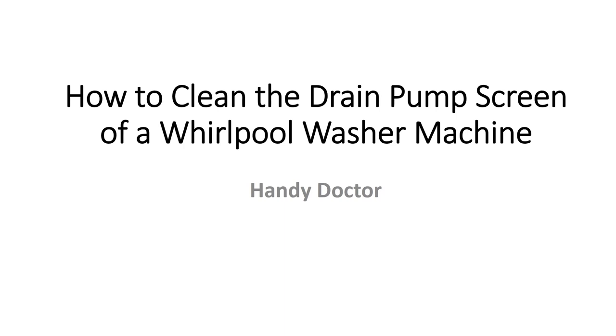Hi, this is Handy Doctors. Today I'm going to show you how to clean the drain pump screens of a washing machine. Nowadays we all rely on washing machines a lot. It's a convenient item to have, but sometimes washing machines can get into problems.